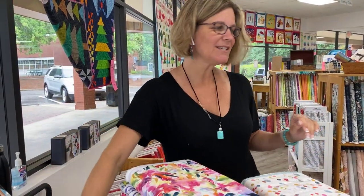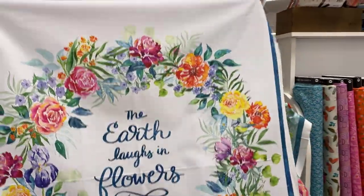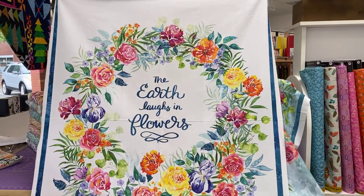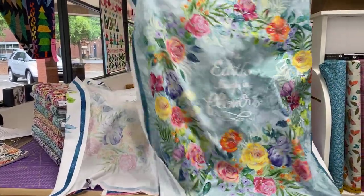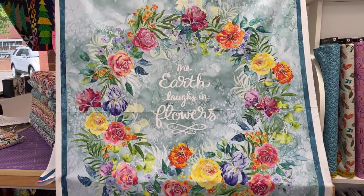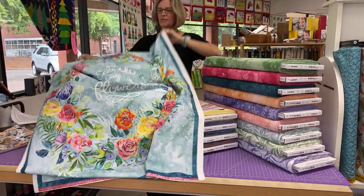We will start today with the two lovely panels that go with the collection. These are so, so pretty. Everything that Create Joy Project makes, I tend to just love. I love the watercolor nature. I love the sentiments in the panels and in the fabric. It's just perfect. I just think it's awesome. So those are our two panels.